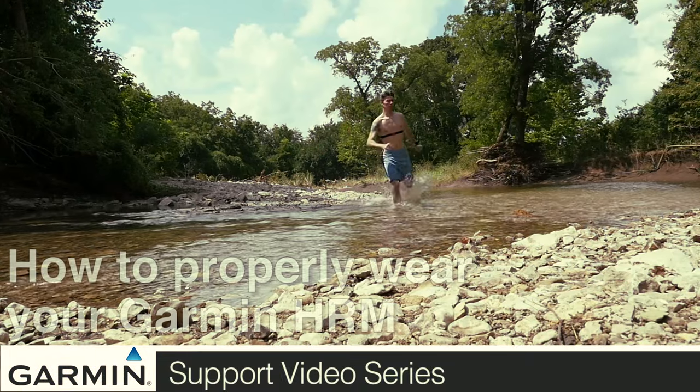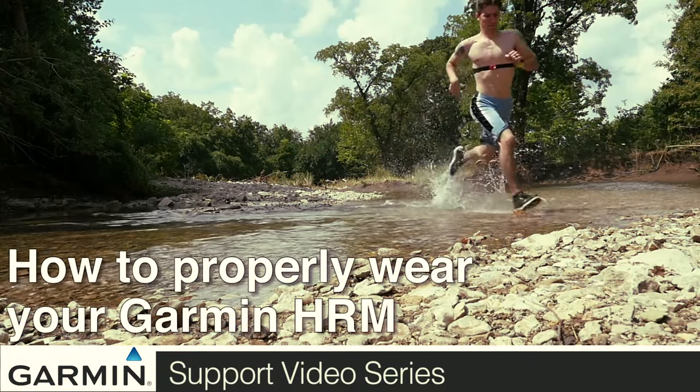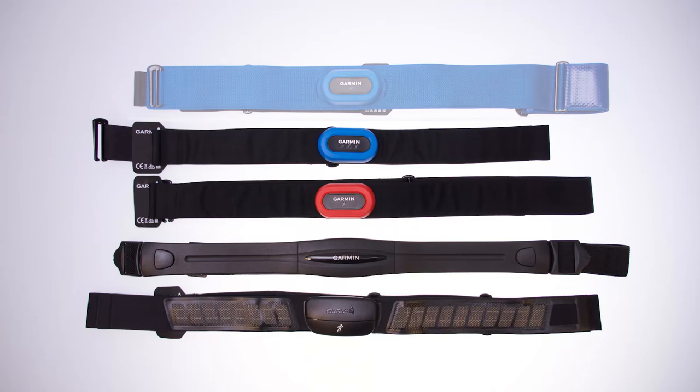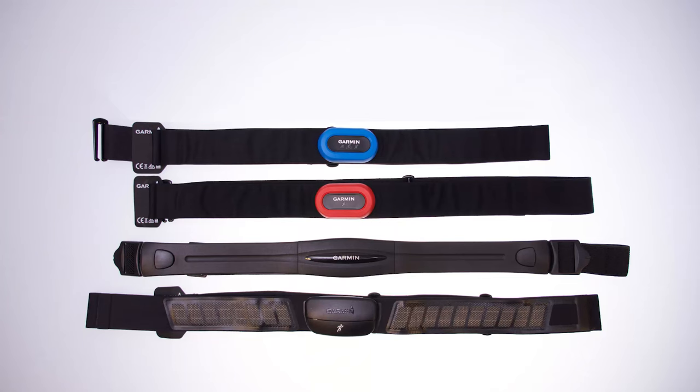Today, we will show you how to properly wear your Garmin heart rate monitor. It is important to note that the HRM Swim is not discussed in this video.